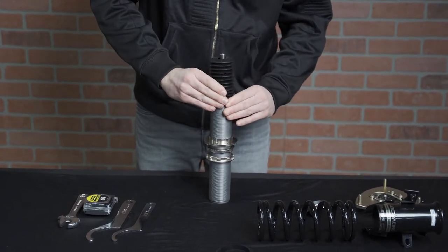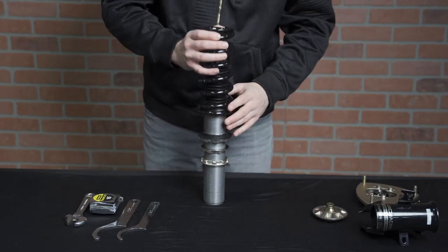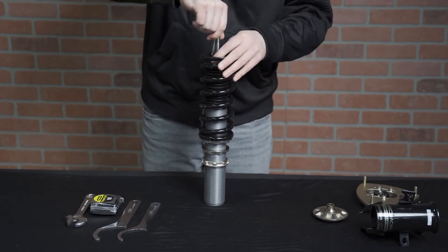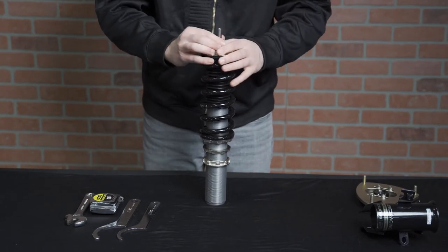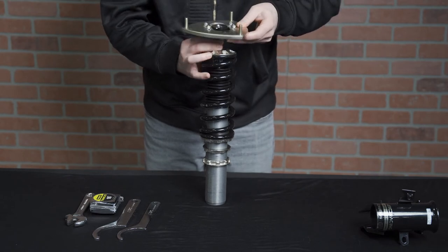Now that that's done you can slide the spring over the shock. It's important to read the instruction manual to ensure that you put the spring on the right side up. Once the spring is in place, set the spring isolator on top of the coil spring, then place the radial bearing and spacer on top of the spring isolator.